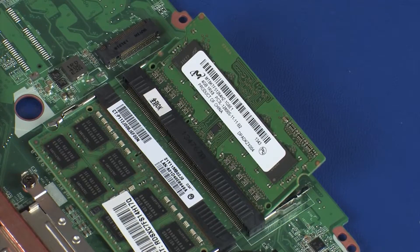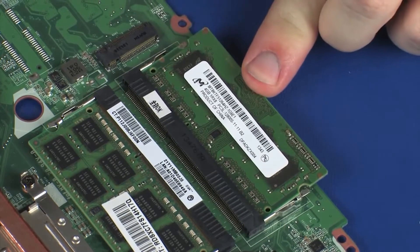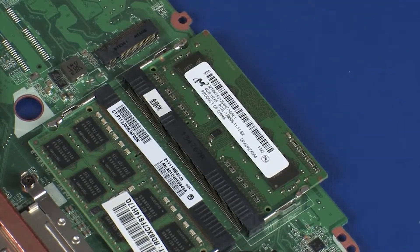When handling a memory module, use care to prevent touching the memory chips on the board. Touching the memory chips could damage or destroy the memory. Press the memory module down to latch the arms.